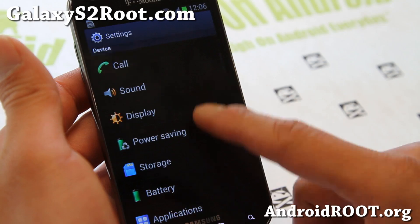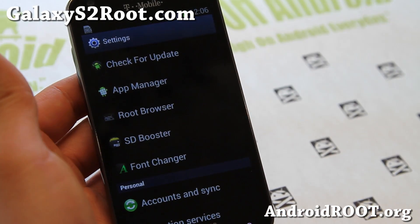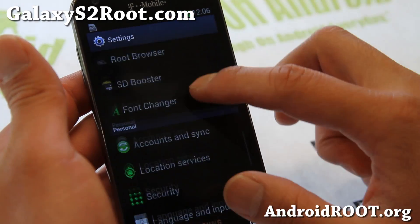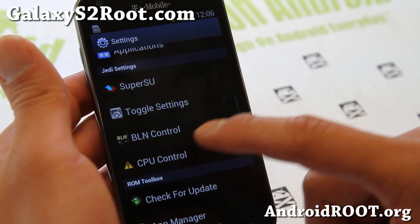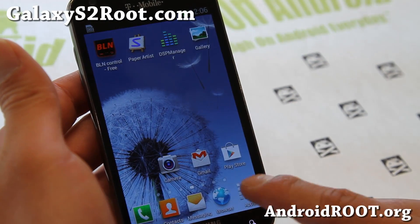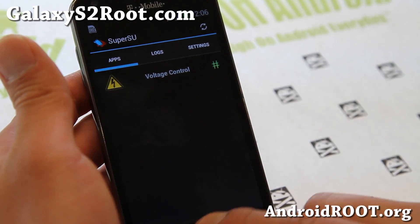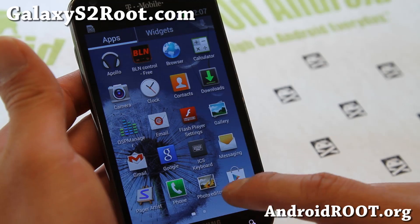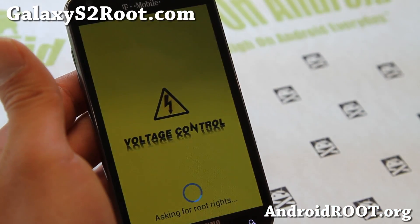The latest version comes with a Fox kernel which allows overclocking. Now this ROM was already fast without any overclocking, and now it's faster than ever. It's already overclocked to 1.728 GHz. Make sure you run SuperSU and update the binaries, otherwise it's going to seem like you don't have root — but you actually do. Just update the binaries and go to Settings > CPU Control.